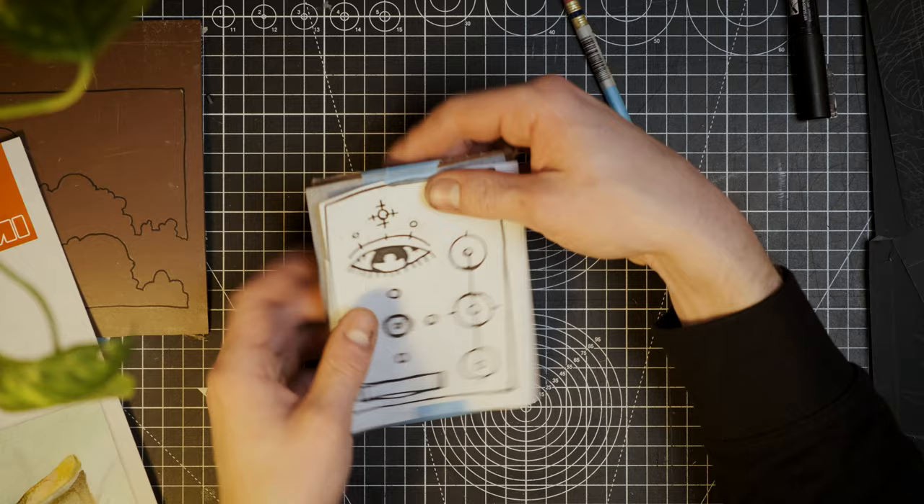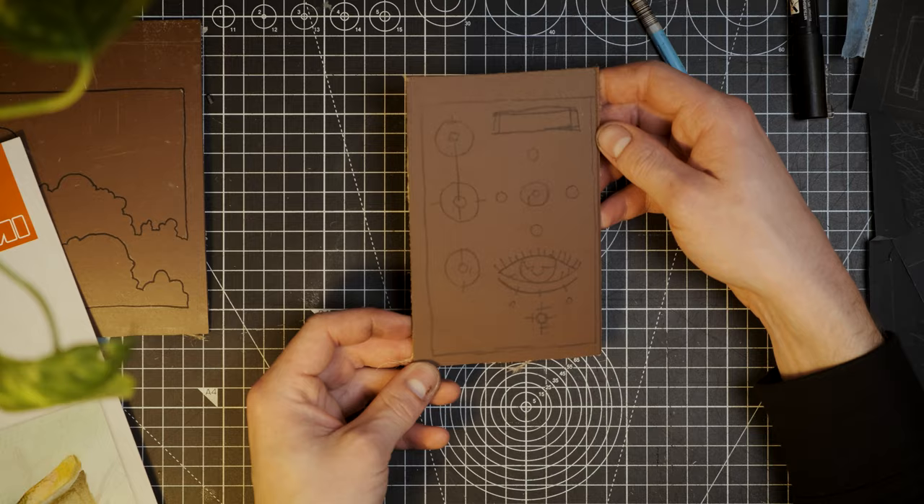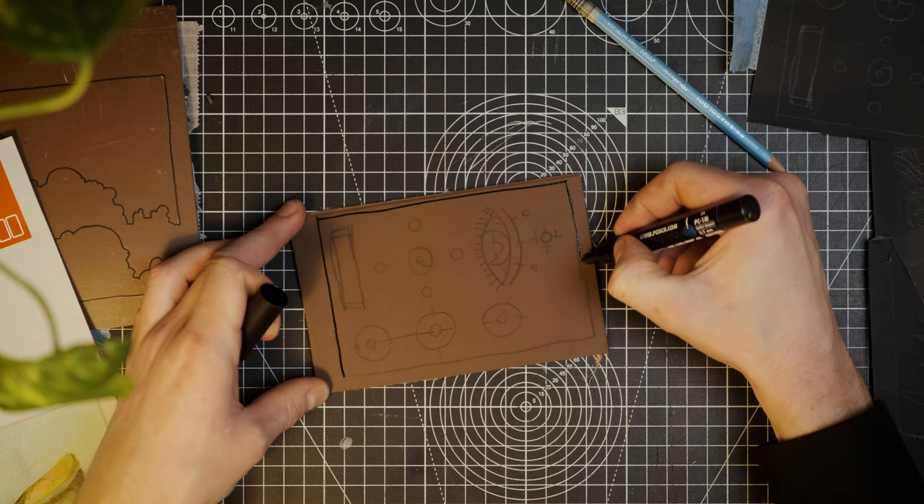Once you're done tracing, simply remove the paper. As with the last method, I recommend using a marker to redraw the lines to avoid smudging when carving the lino. I think this method is better in terms of workload compared to the parchment paper method, but otherwise I think they're comparable in terms of level of detail and precision.